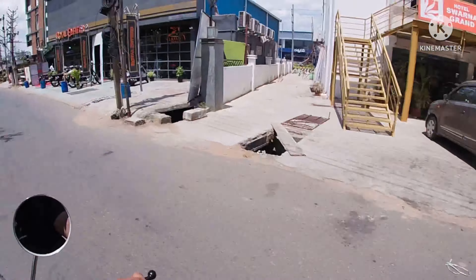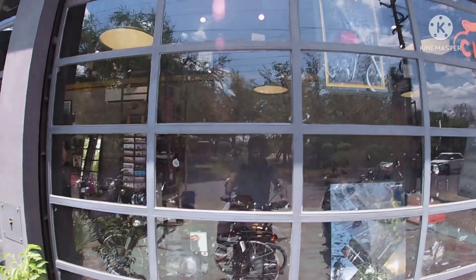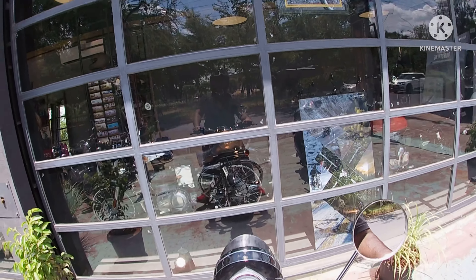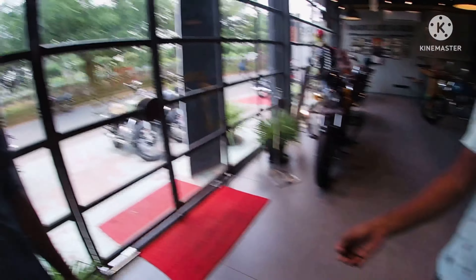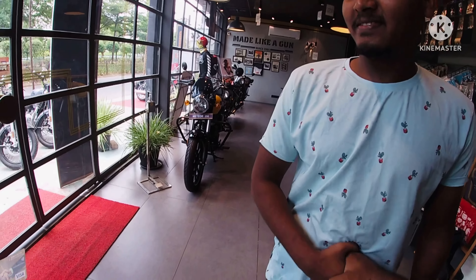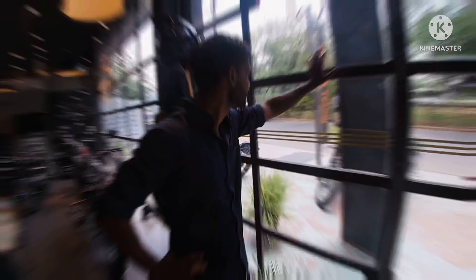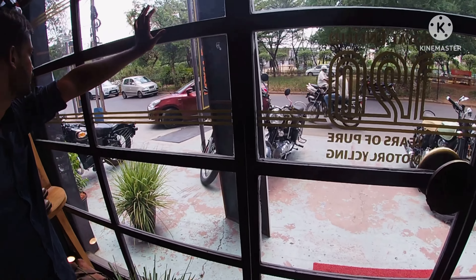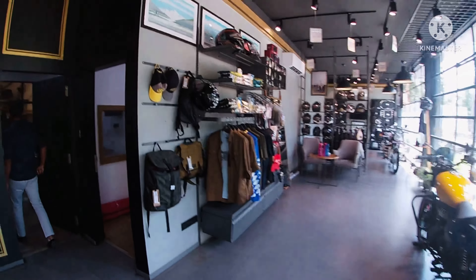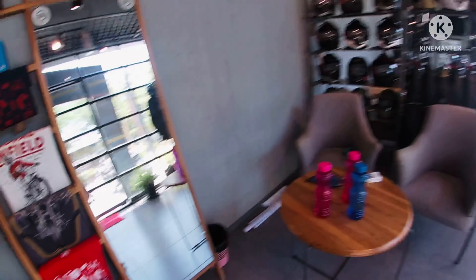This is Pravalika Motors, Karansinagar. They took the bike to the petrol bunk to get it refilled, and once they are back, we'll go have the test ride.